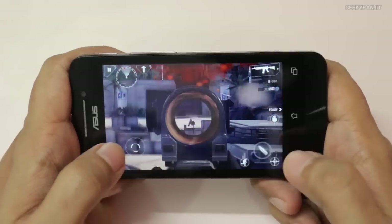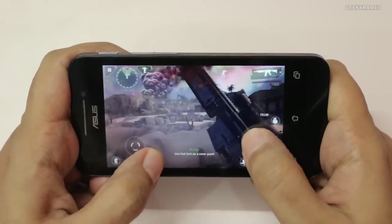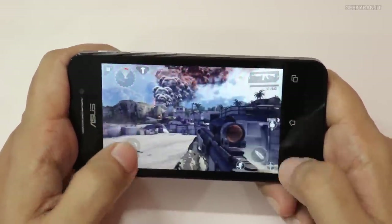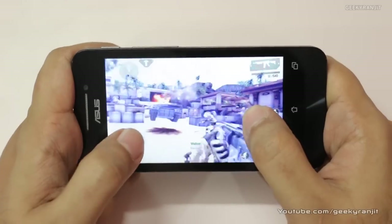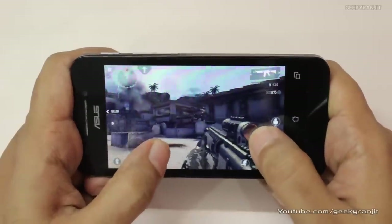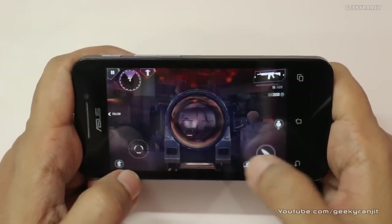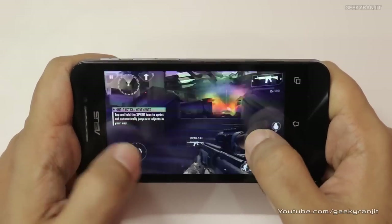Considering the price point — it's just 6,000 rupees in India — this device is impressive. It has improved rendering, and as you can see, all graphics are getting rendered as expected. There's no laginess or anything like that.